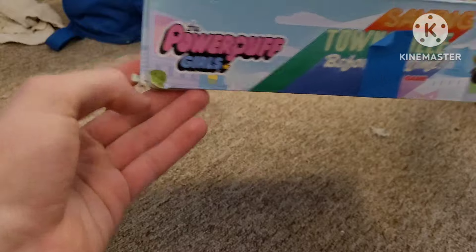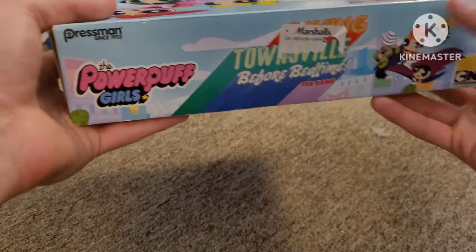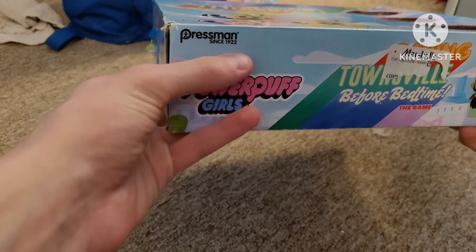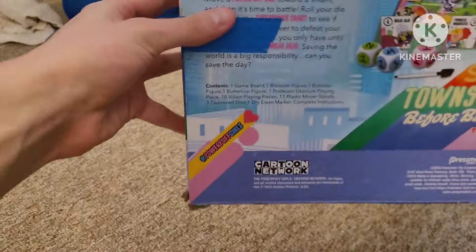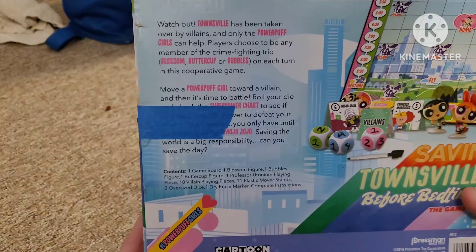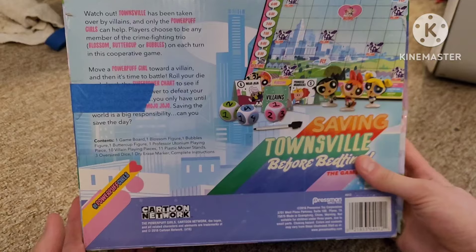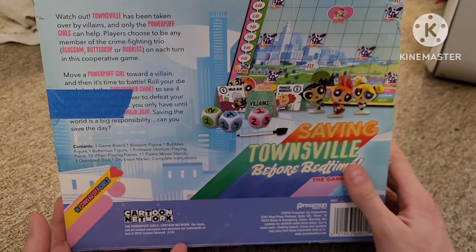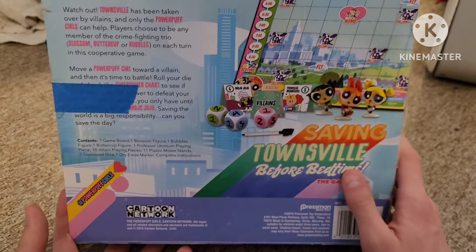There's a little bit of damage on the box here. Here's the top — same as before. It says Pressman since 1992. And then finally, if pieces don't fall off, there's the back — with what looks like the board game of some sort. It kind of feels like Chutes and Ladders almost.